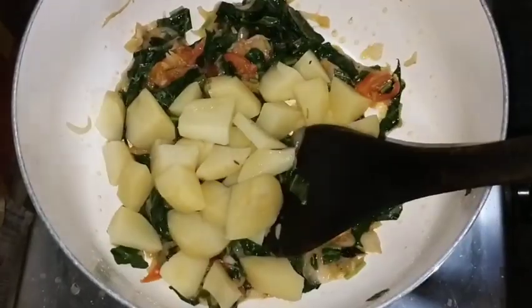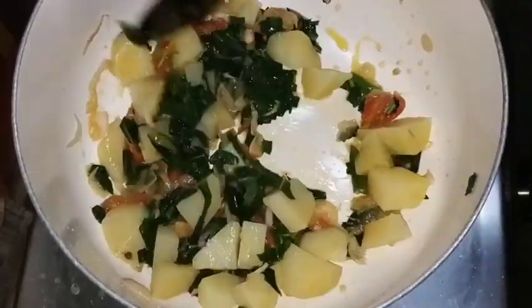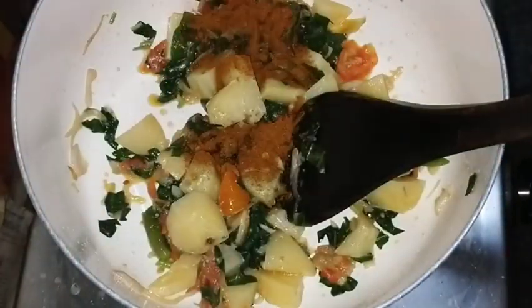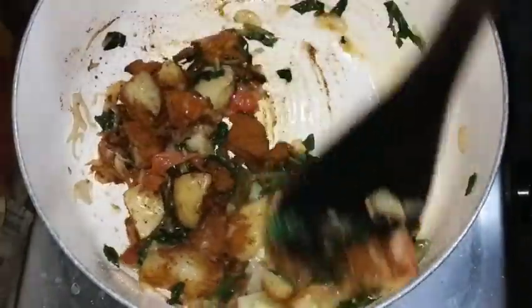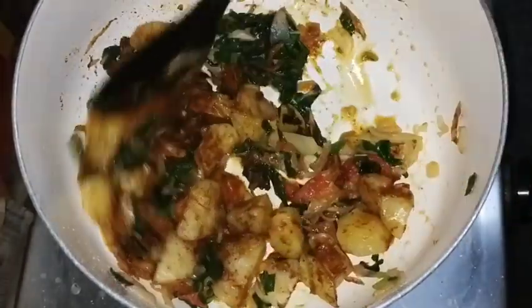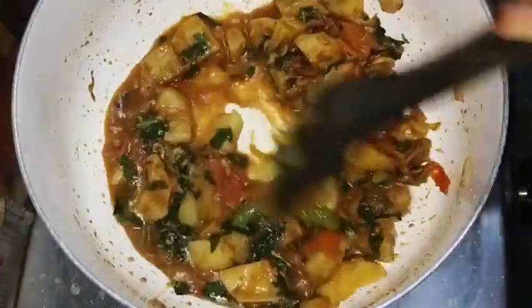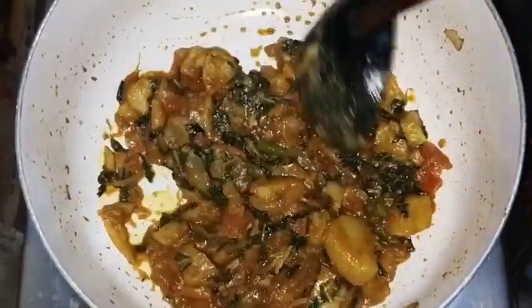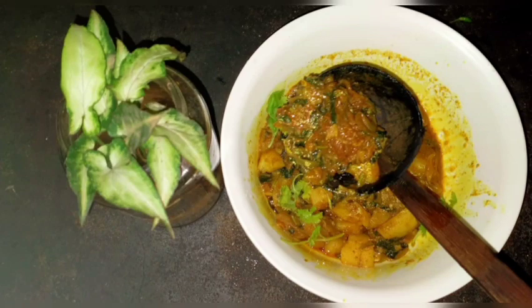You can also mix it in here. Let's mix it all together. Please do subscribe, like, and share. Thank you for watching.